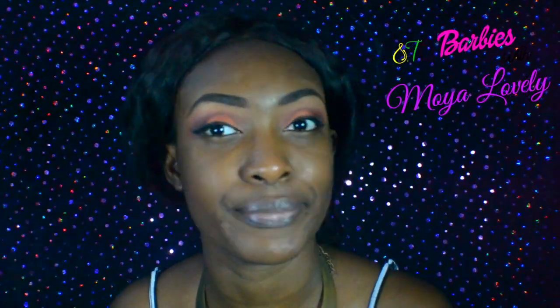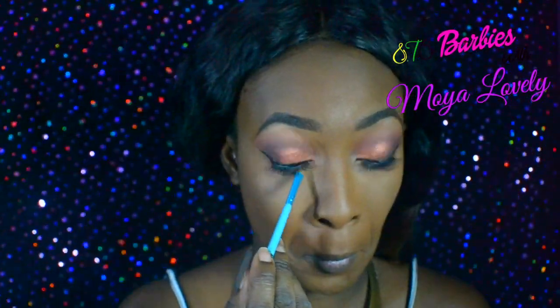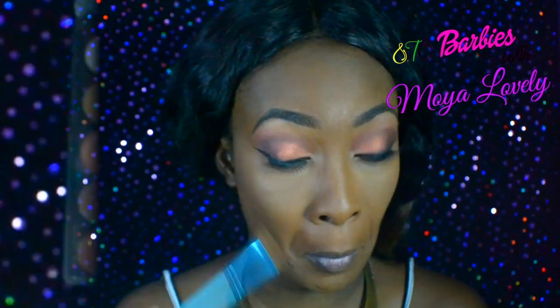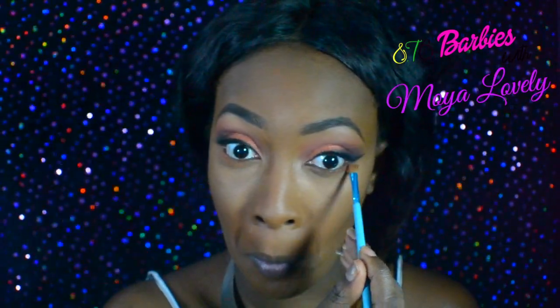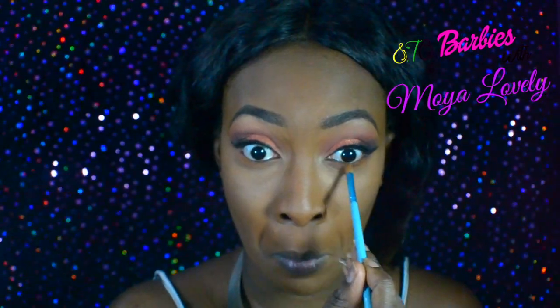All right, you guys see that bomb wing liner! So we're going to put a few other shades from the 35O palette on the lower lash line just to kind of harmonize the look and make it look complete. We're going to apply the shades and then we're going to apply them.